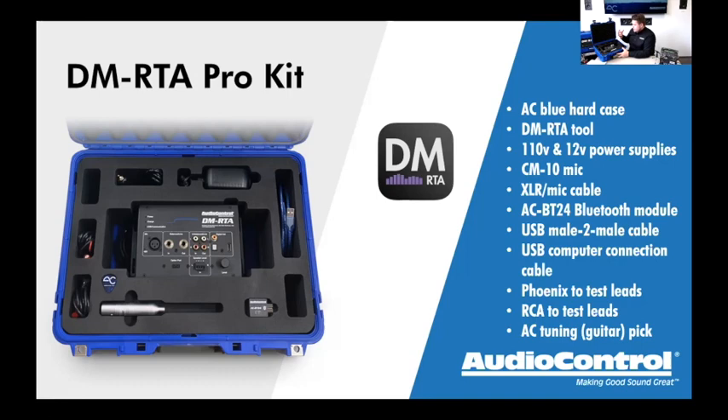The pro kit is definitely the best way to get into having the right tools if you don't have a DMRTA yet. When you open it up, everything is beautifully laid out in the foam case with all your accessories ready to go. Inside we've got the CM10 microphone — the nicer microphone we offer — the BT24 Bluetooth chip for connecting to iPad, cell phone, or tablet. We also have both a 110-volt power supply and a 12-volt power supply, so you don't need an extension cord to the customer's vehicle.